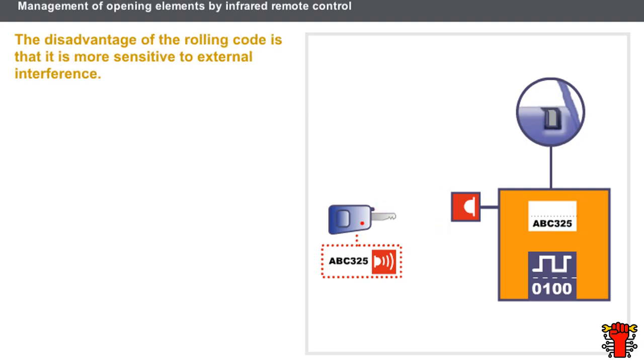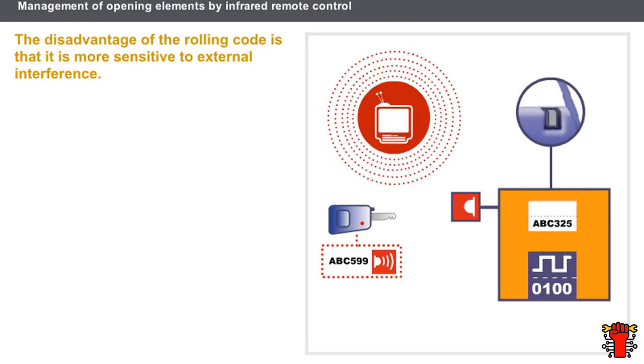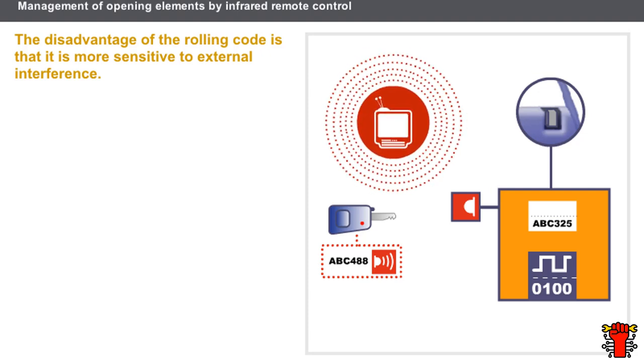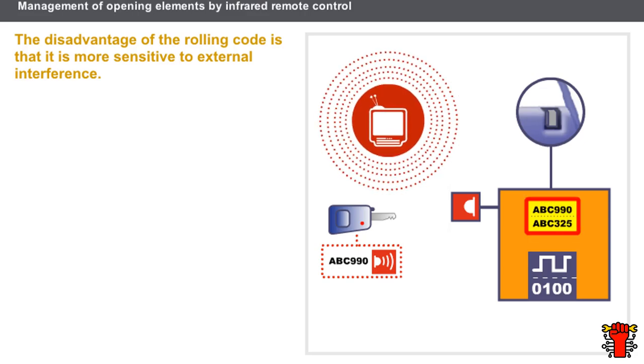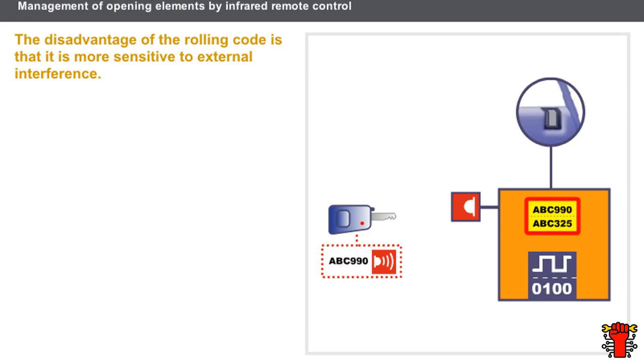The disadvantage of the rolling code is that it is more sensitive to external interference. For example, proximity to a magnetic source such as a television can cause a rolling code to change. If the code received no longer matches the code in the decoder, this phenomenon is known as desynchronisation and can render the remote control inoperative. It is possible to use the door lock barrel to unlock the opening elements, but the remote control must be re-synchronised in order for it to work again.